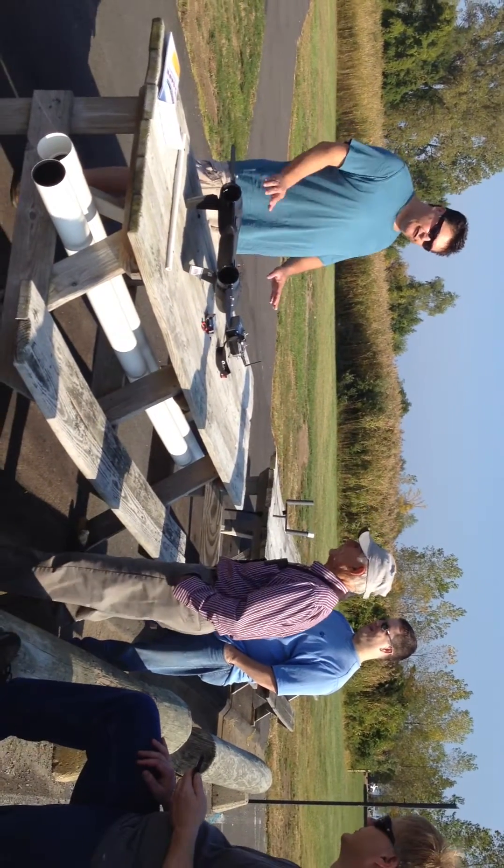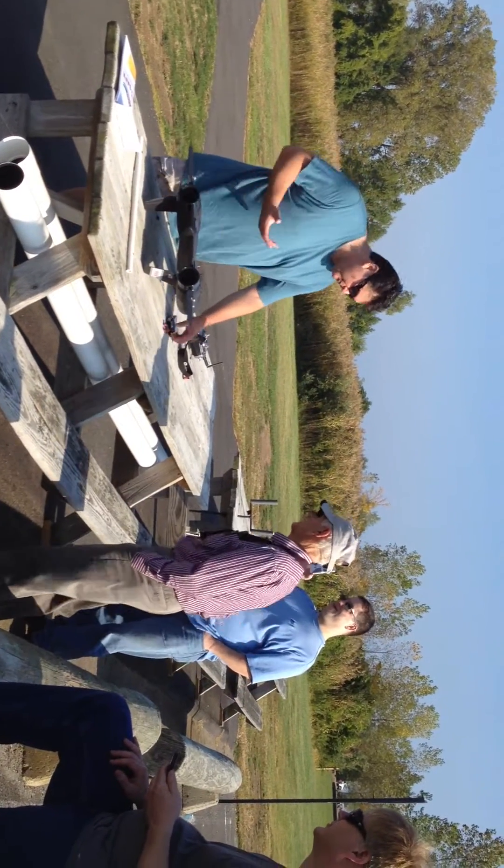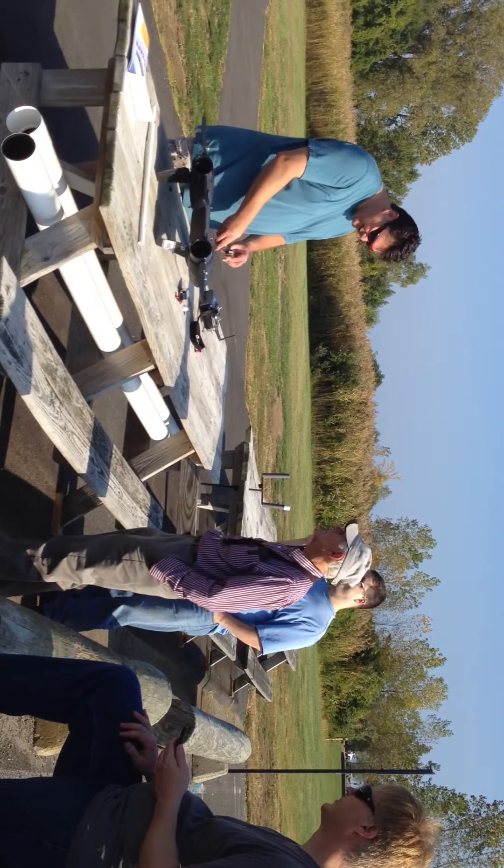So it's actually flown twice, but it's never flown like this. I believe this to be the correct configuration and that it will actually fly properly. But you just never know.